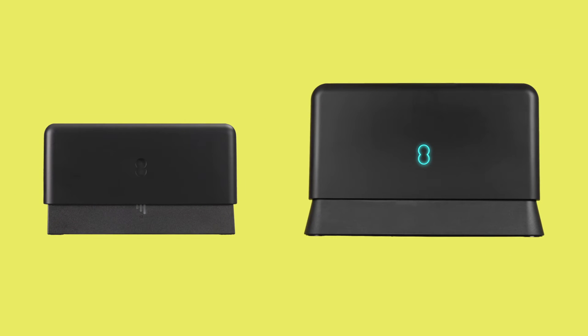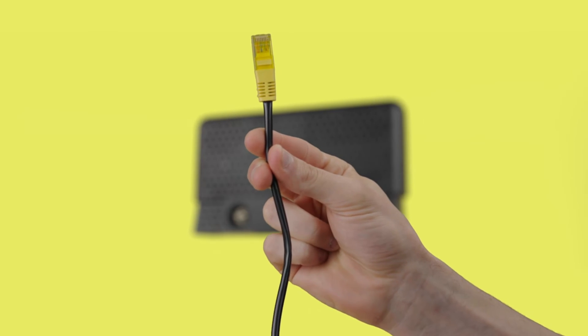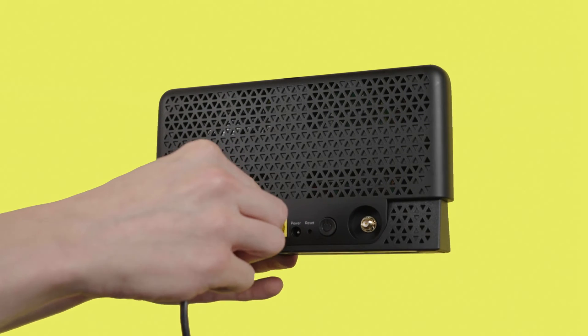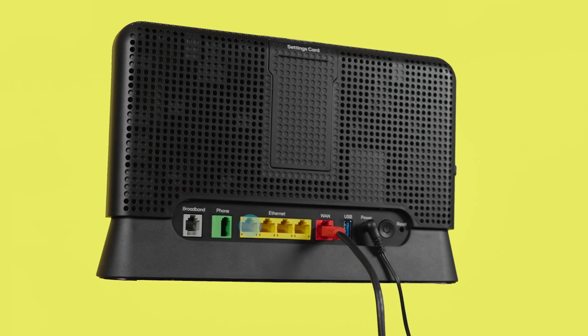First, place your Smart Hybrid Connect next to your hub and close to a spare power socket. Take the ethernet cable with yellow ends and plug it into the back of your device, then plug the other end into any yellow ports on the back of your hub.